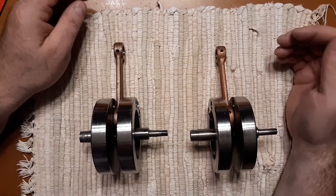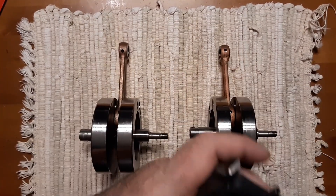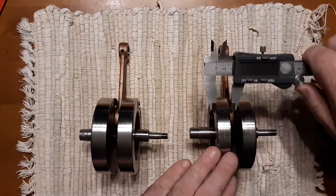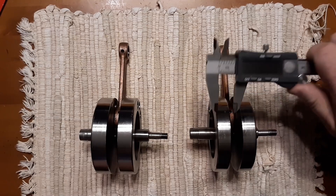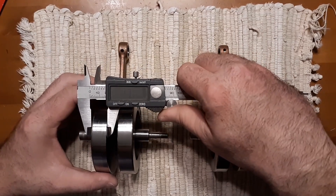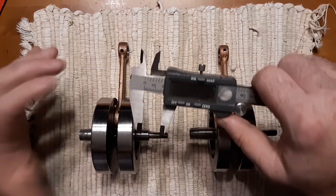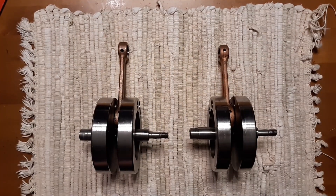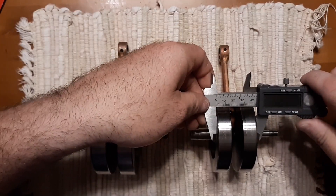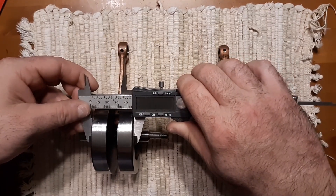So I'll show you side by side. Usually about 15.5 - these are about 17.2. So 17.1, something's in there. The whole width is 42.5 millimeters.